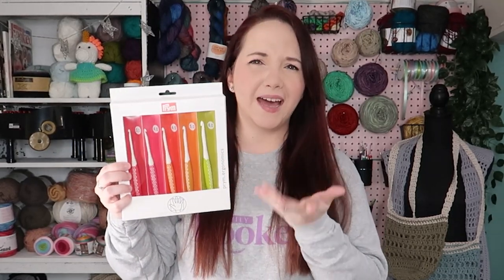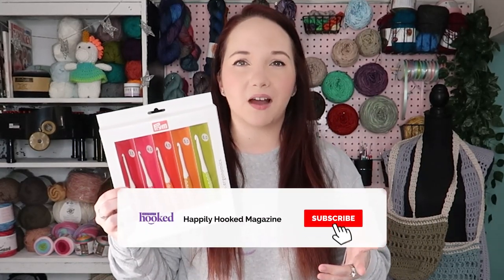Hi friends, Sam here with Happily Hooks. Today we are doing a product review I'm super stoked about — we are reviewing the Prim Ergonomic Hooks. I've been asked to review these before and had only seen a couple other crocheters use them in pictures. I think there are a couple other videos on them, but I am super excited.